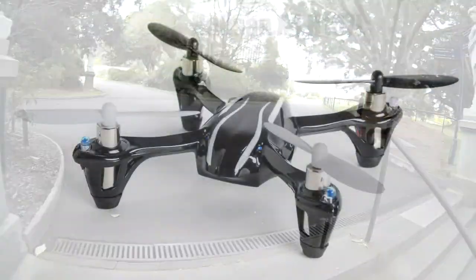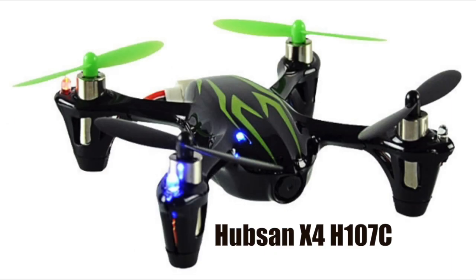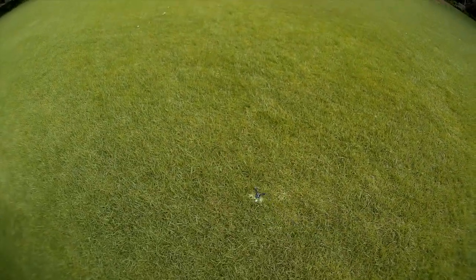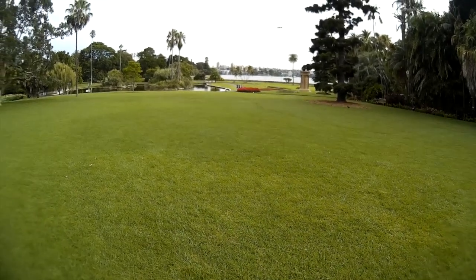There are actually three variations of the X4 model: one basic model without a camera, one with a built-in camera — that's this one, obviously — and another one that has a camera but a screen on the controller to let you fly from a first-person view. And as cool as that FPV flying sounds, the camera quality on that highest-end model is actually poorer. So as a camera nerd, I chose the C model for its 720p HD recording.